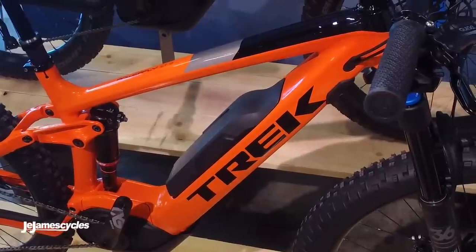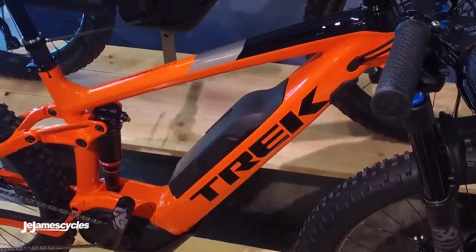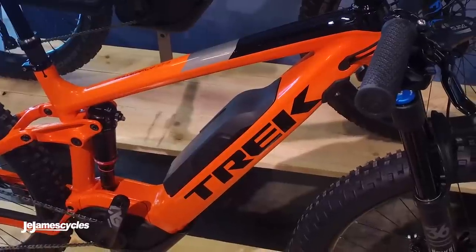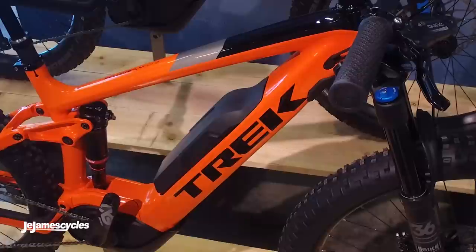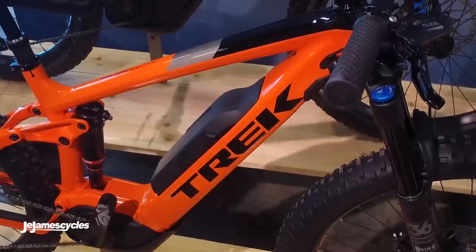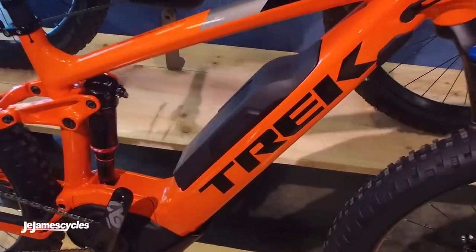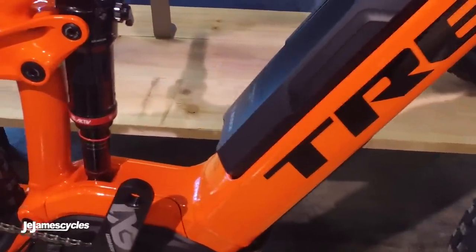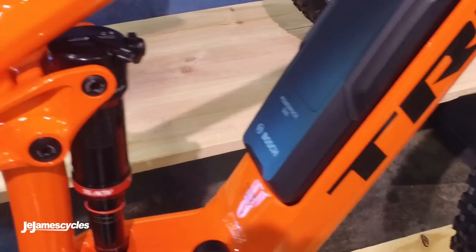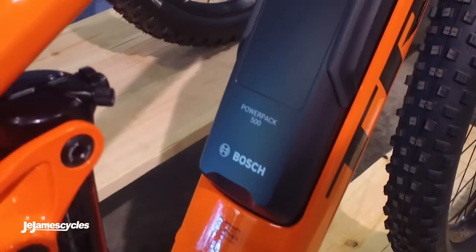This is the new Trek Powerfly FS, the LT9 model. LT is long travel — it's 150mm front and back — and this is the top of the range bike for 2018. It's got the new integrated Bosch power pack, a 500Wh battery that sits neatly into the frame, looks really cool and keeps the centre of gravity nice and low.